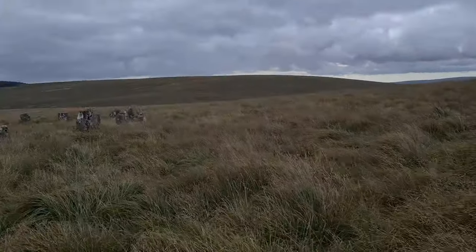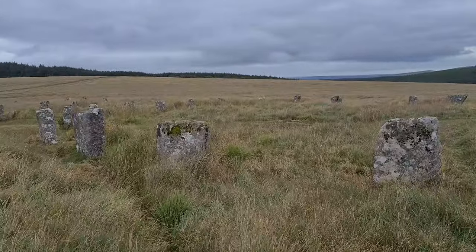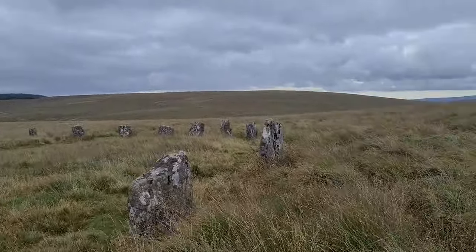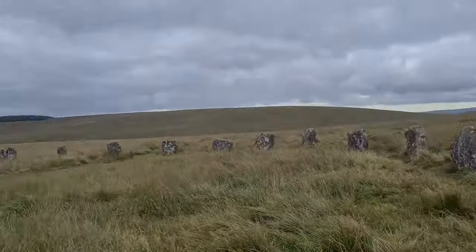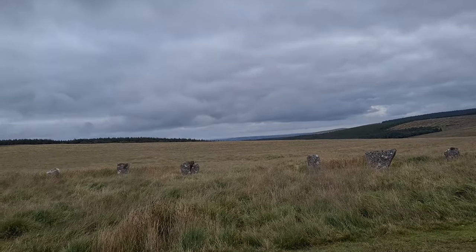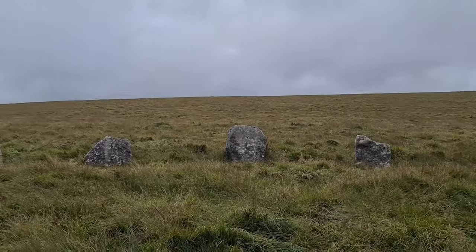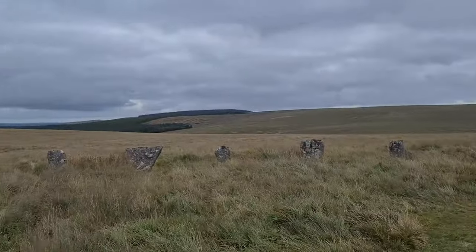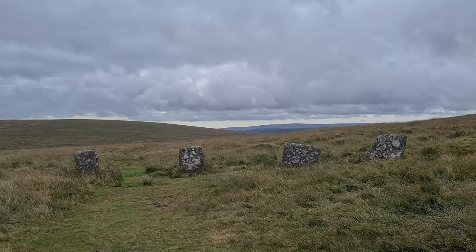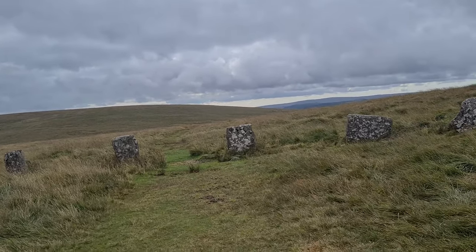I'm at Greyweather's Stone Circle now - here it is. Very cool indeed. Mad stuff, isn't it? Makes you wonder about people's motivations all those years ago to do stuff like this and what it was for. It's pretty cool. Anyway, we need to go that way towards Postbridge, which is getting closer.